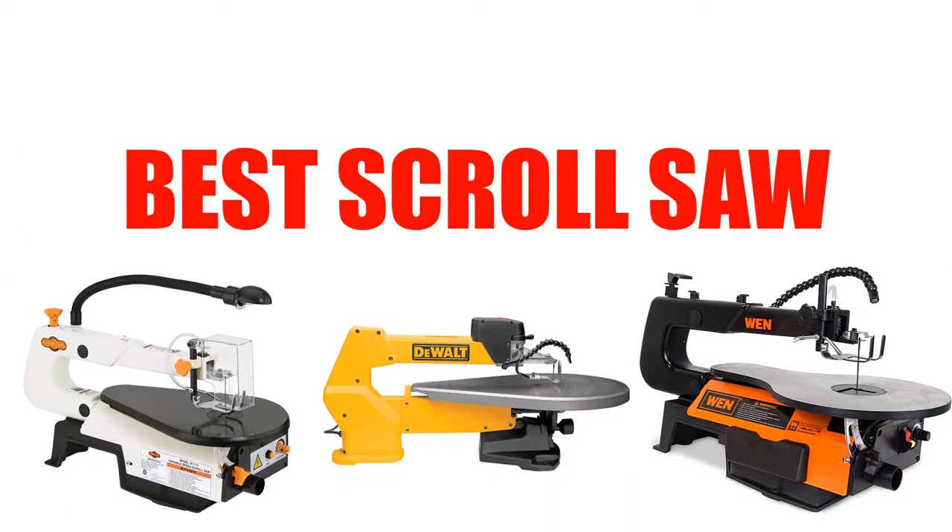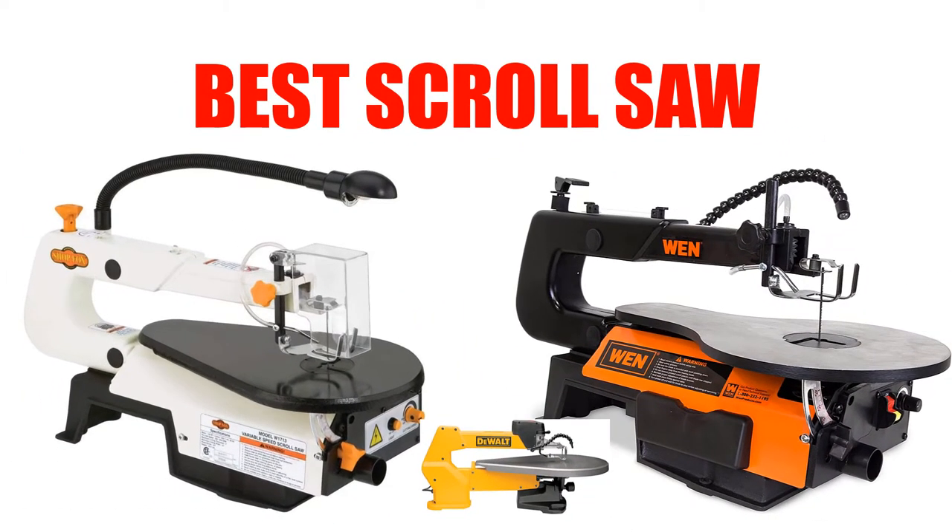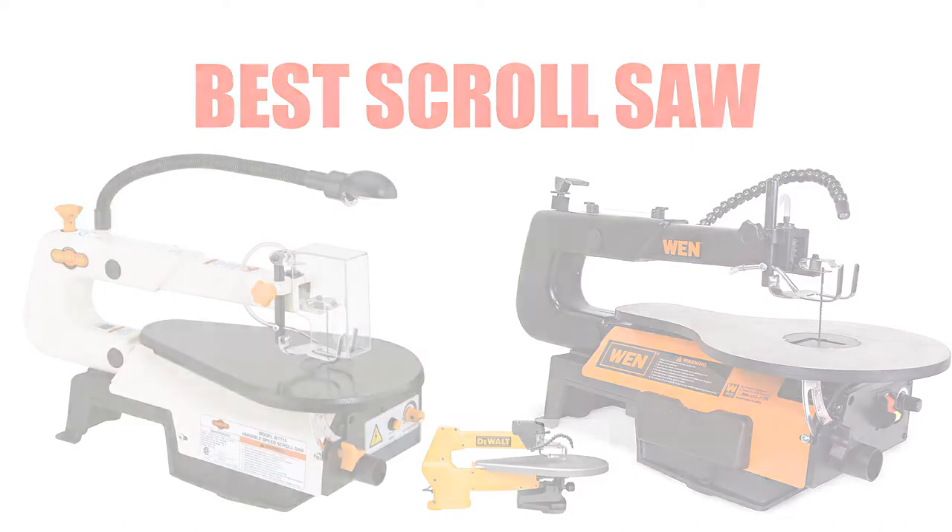Are you looking for the best scroll saw? Here we will break down the top 7 scroll saws on the market. We have included links in the description for each product mentioned, so make sure you check those out to see which one is in your budget range.